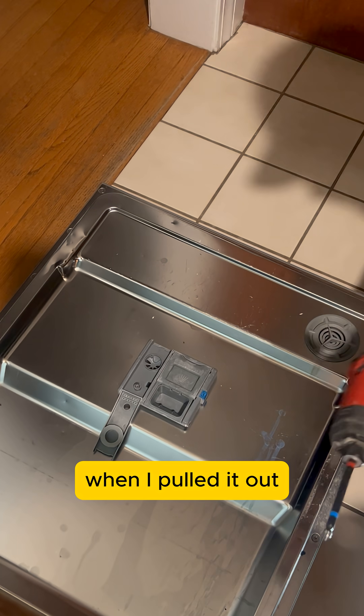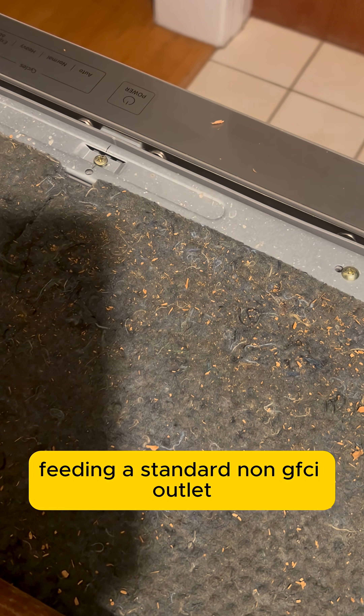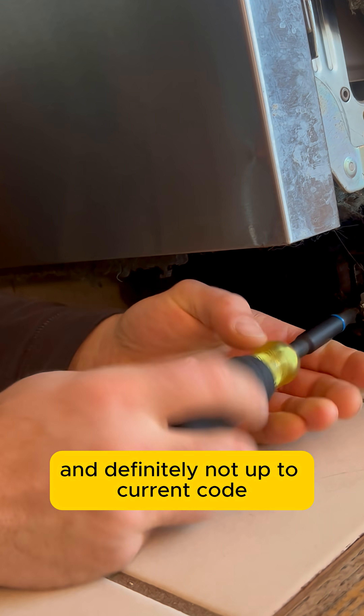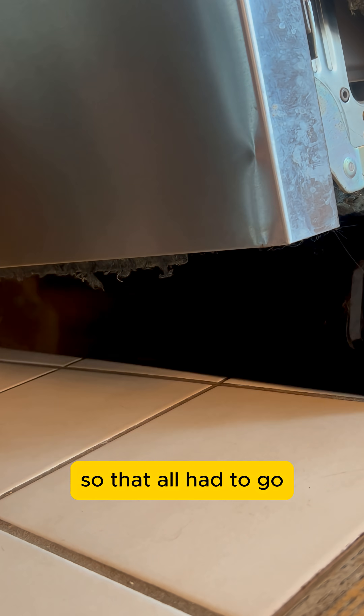When I pulled it out, I found an old cord running under the sink, feeding a standard non-GFCI outlet. No protection, no proper disconnect, and definitely not up to current code. So that all had to go.